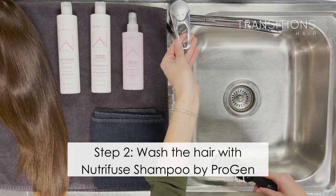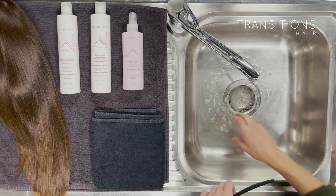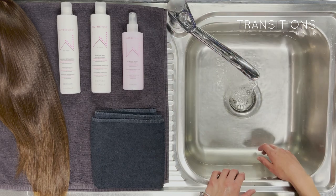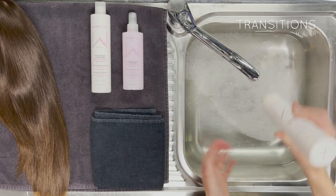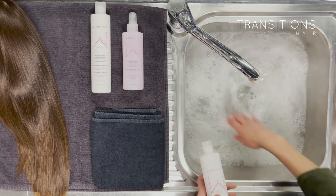First of all, you need to fill your sink or your tub with warm water — fill it liberally full. Next, add shampoo to the warm water. You want to use a minimum of a 20-cent-piece size of shampoo in the palm of your hand to make it worthwhile.